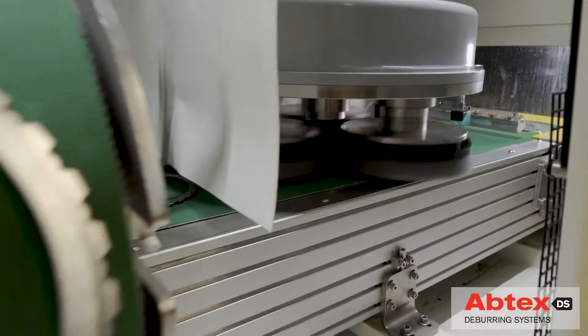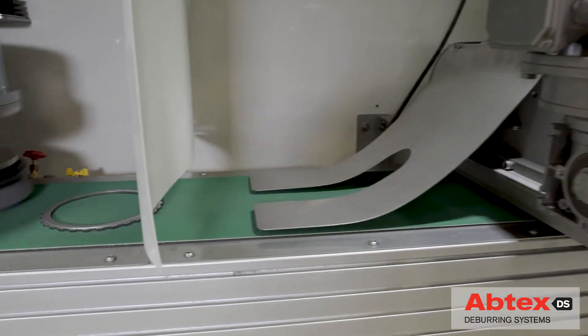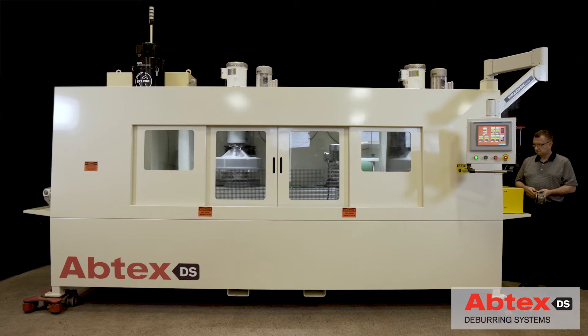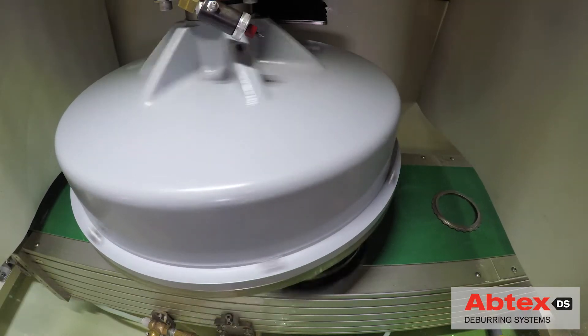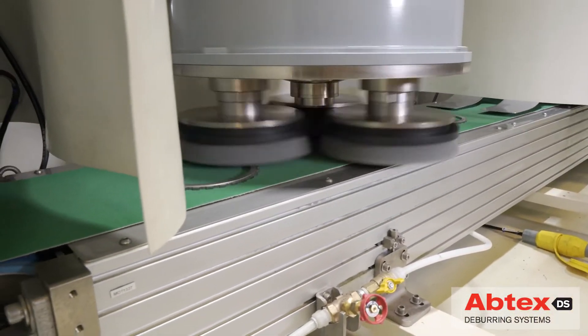To devise a more compact and efficient solution, Abtex engineers started with the company's proven Tri-10 deburring system. The Abtex Tri-10 has achieved an industry reputation as the go-to solution for a wide range of deburring challenges. Each Tri-10 generally contains at least one planetary head, which drives three 10-inch brushes spinning independently.